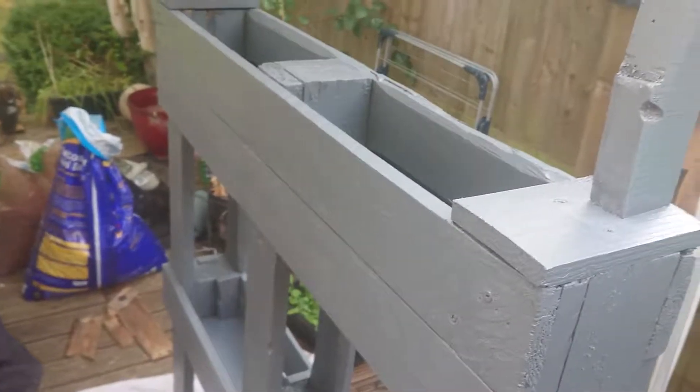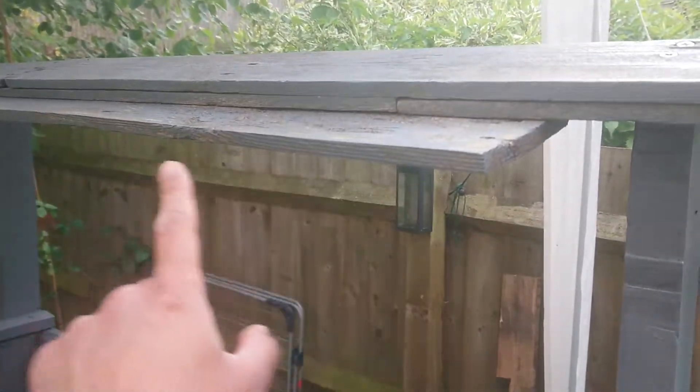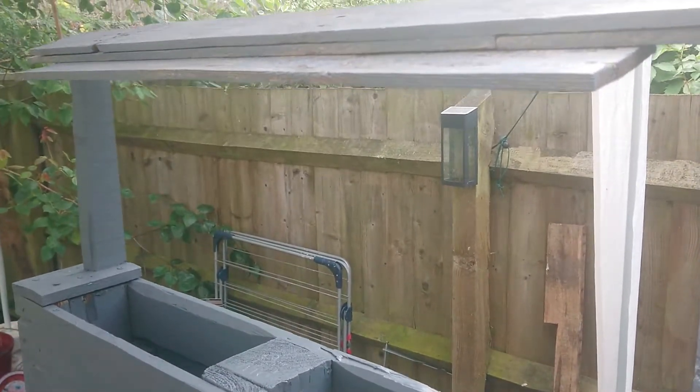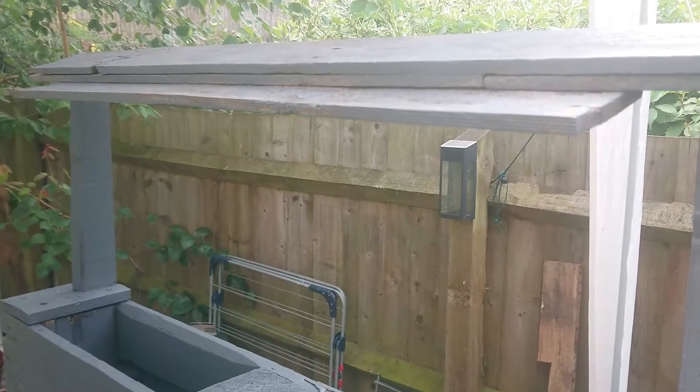I am very pleased with it. The plan is to tangle some lights over this — or some other kind of outdoor light. Not yet decided.